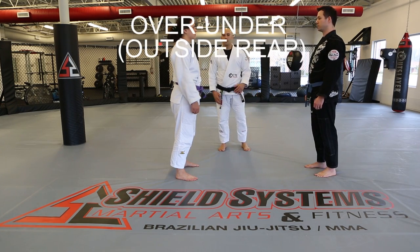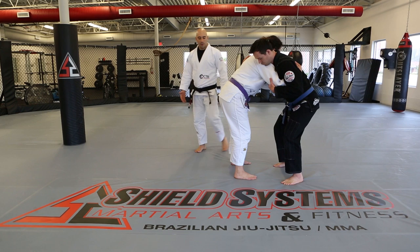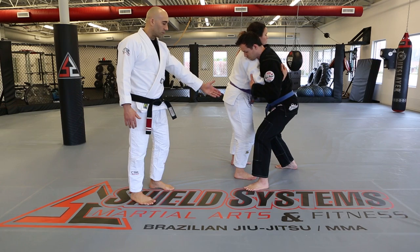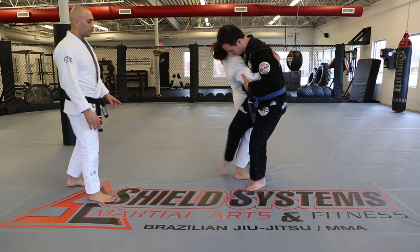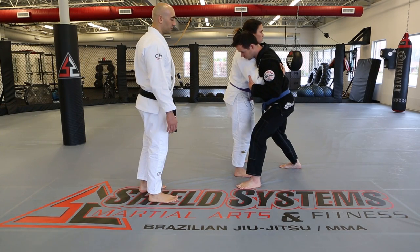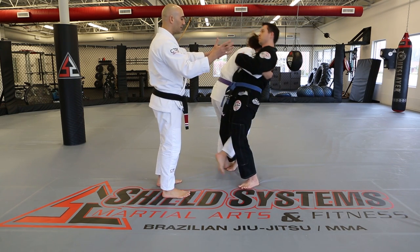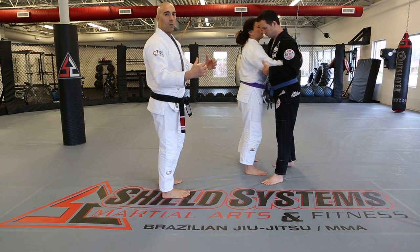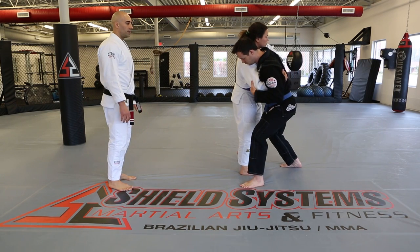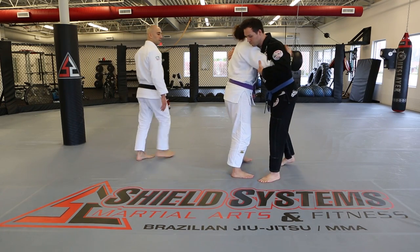Outside read from over-under. Matt recognizes the opportunity, steps his foot next to Amy's foot, leaving room for his other leg to chop through. His head is forward — if you put your leg behind with poor posture and your head up, you're in essentially the same position as your opponent, so you don't want to get muscled over. Dominate with the entry: head forward, then swing the leg through to sweep.